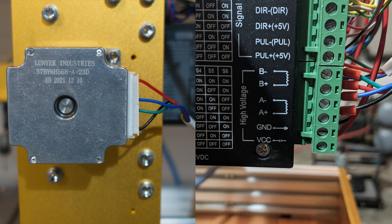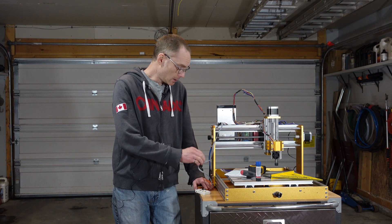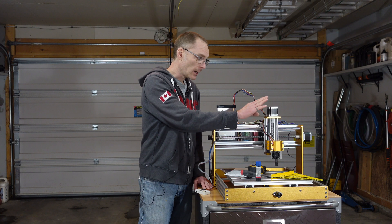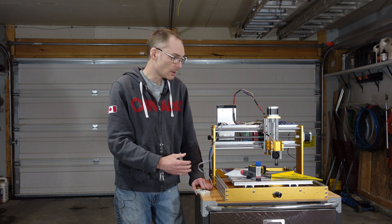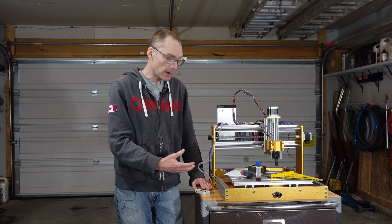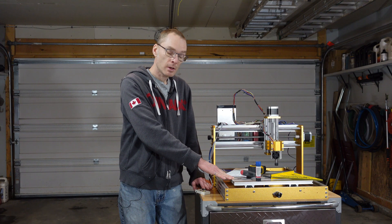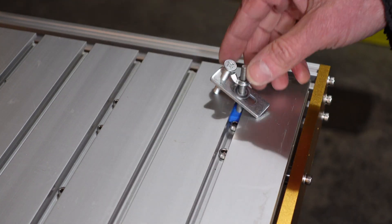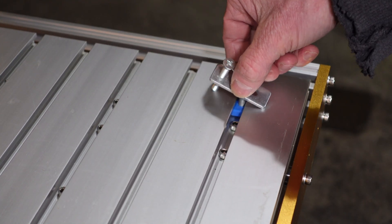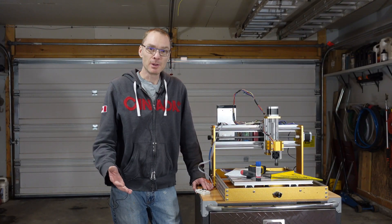Eighth, the included USB had diagrams for wiring the stepper motors which unfortunately didn't work for me. Using my ohmmeter I found the coil pairs and took those wires to my drivers. Ninth, note that this is a frame kit only, with stepper motors being optional. I got the steppers, but all the electronics and spindle motor I brought over from my old machine. Also note the kit does not include any clamps for the bed, so if you don't have clamps, order some. Tenth, the bolts that hold the bed down interfere with the clamps I have, so keep that in mind when selecting or placing clamps.